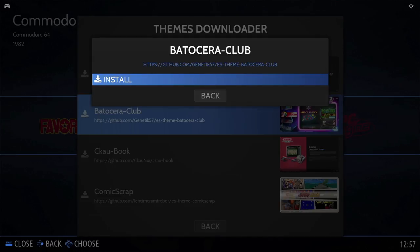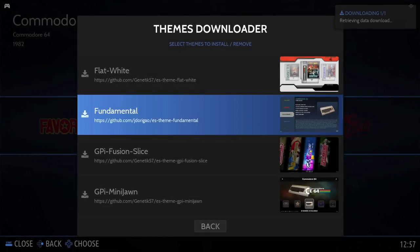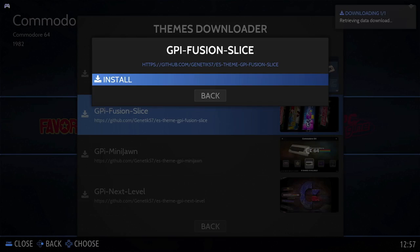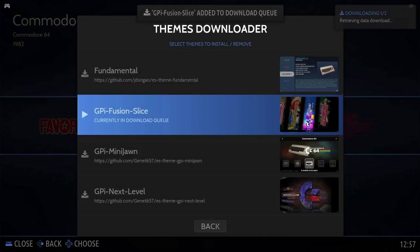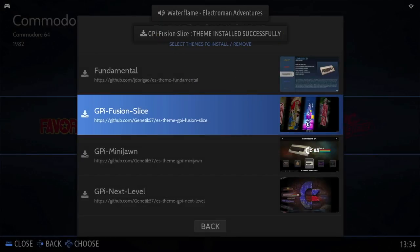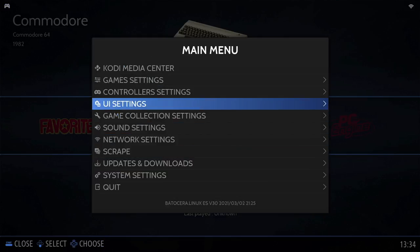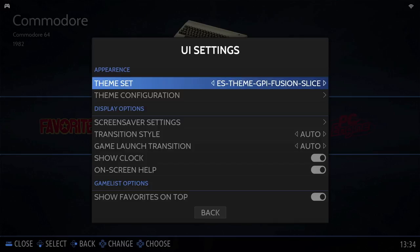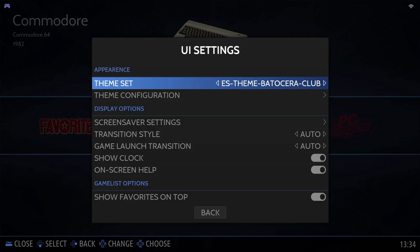I like the look of the Batocera Club, so I'll select and confirm install — that's been added to the download queue. I also like the GPI Fusion Slice, so I'm going to download that and add it to the queue as well. Depending on the speed of your network, this can take up to 15 minutes to download. Once downloaded and installed, click back to the main menu, scroll up to UI settings, and select your theme set from here. I'm going to choose the Batocera Club one — if you back out of the menu system it'll automatically change to that theme.